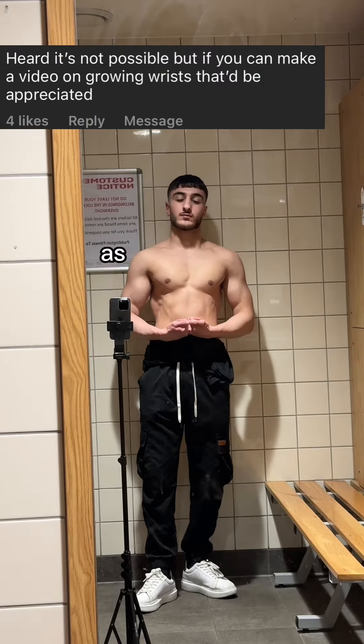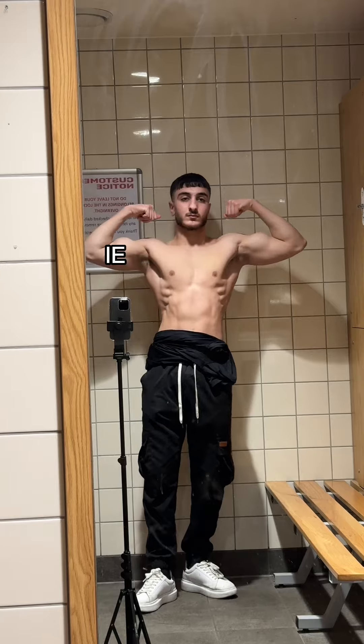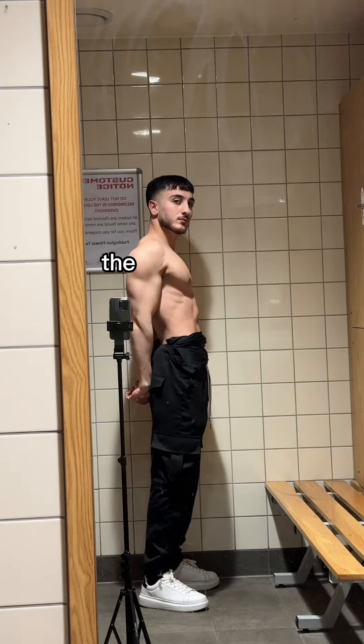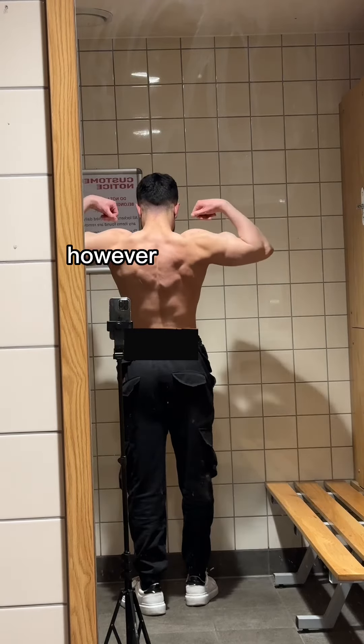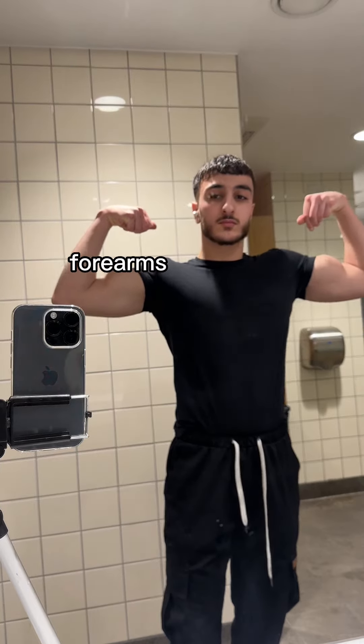Unfortunately it's not possible to grow our wrists, as the wrist is a bone not a muscle. However, what we can do is grow the muscles surrounding the wrist — the forearms — which will make it appear bigger. As you can see in this video, my forearms aren't the biggest; they're kind of lacking in comparison to the rest of my physique. However, recently I've put much more emphasis on them and I'm training them much better than I was before, and I'm going to share the exact routine I'm using for my forearms.